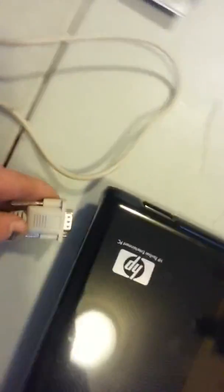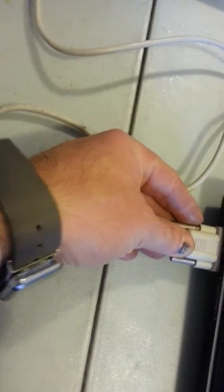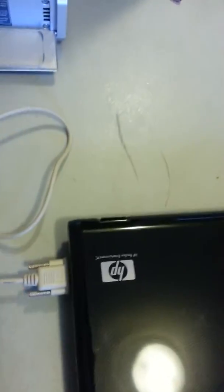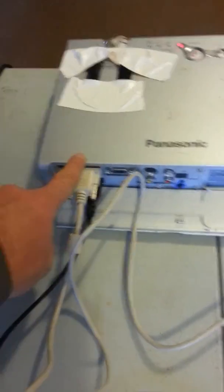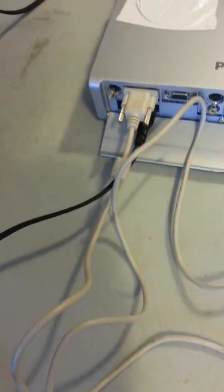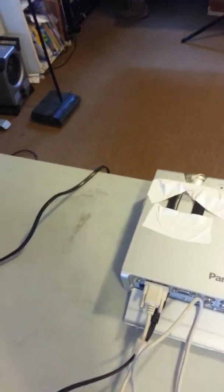Back here, you're going to plug in over here on the side — you're going to plug in your output right there. This is going to go all the way to your input at the top left of your Panasonic, and your Panasonic power supply is going to plug into your power supply.